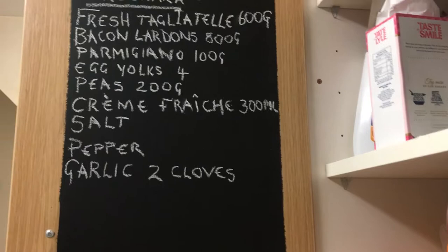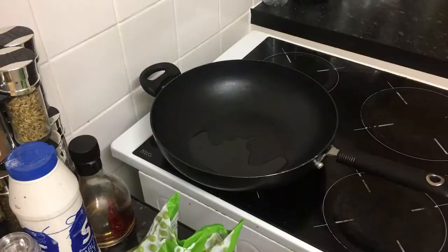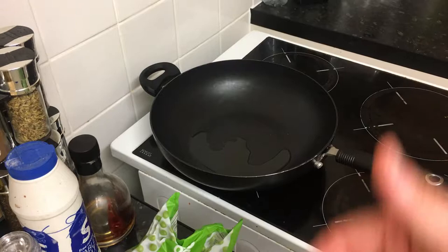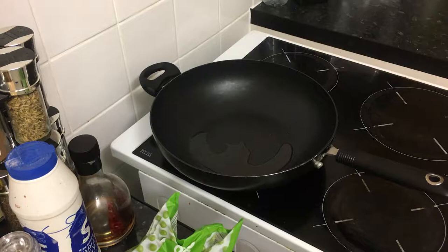I've got my pan with some oil in there — just using regular vegetable oil, but you can use olive oil, rapeseed oil, sunflower oil, any type of cooking oil you want. I've turned the heat on, it's just sizzled a little bit, and once it gets hot enough I'll be adding my garlic.